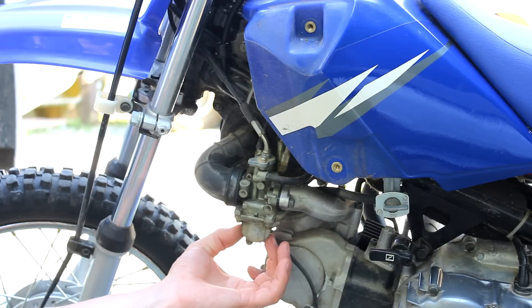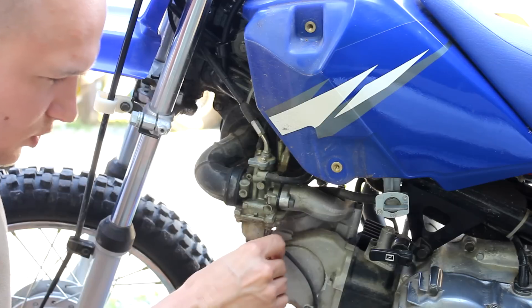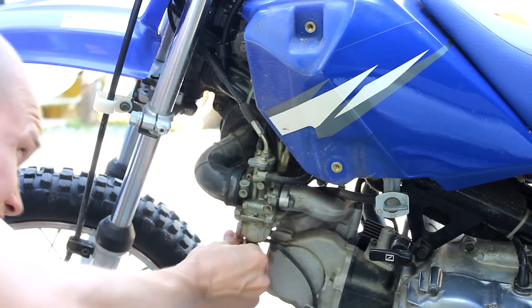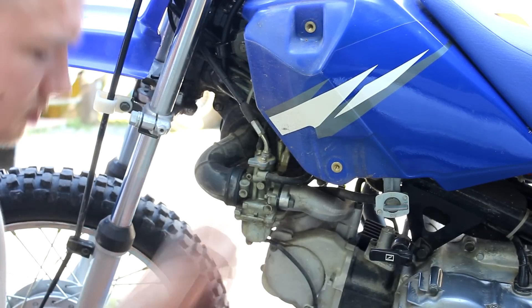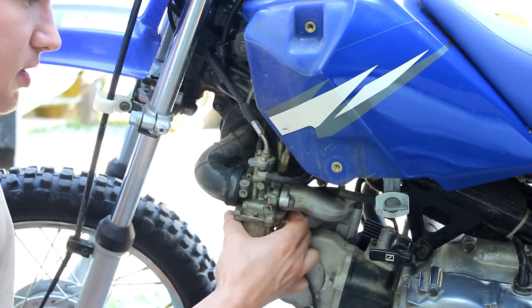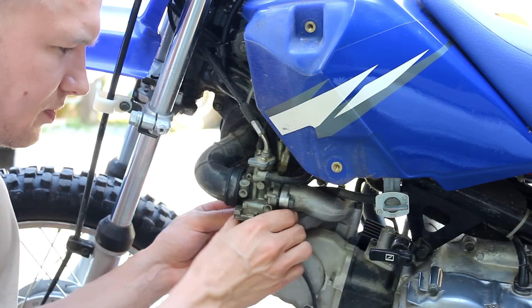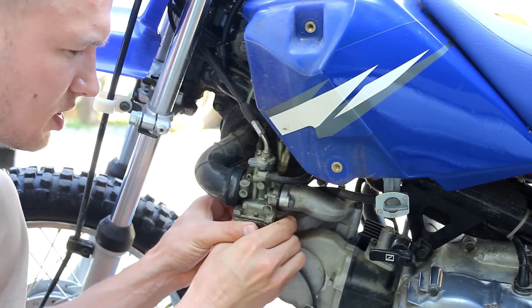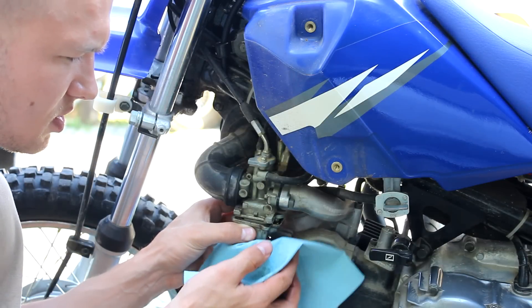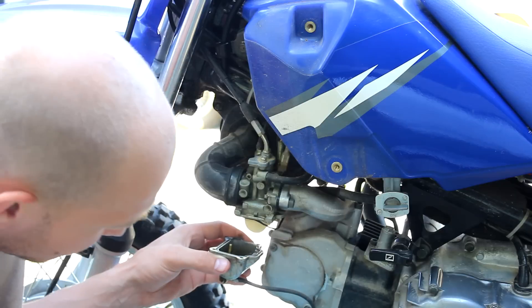You've got the carburetor here, and it's four Phillips screws on the bottom. This back one's a little harder to get to — make sure not to lose them. Now this is going to come off and there's going to be some gas in here. I'm going to pull that straight down, and there's a gasket in there.